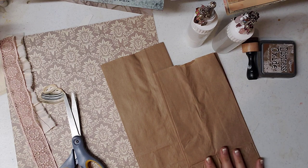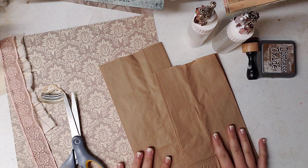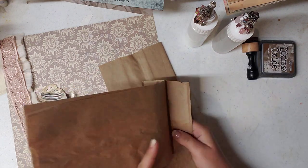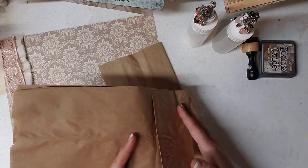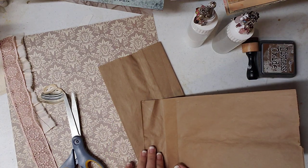I saw somebody share on my page this neat paper bag — it was like opened-up pockets. So I decided to do a little bit of experimenting on my own and figured out two different ways to do this. The first way will work better if you have a larger paper bag, because it will open on the sides, but then you don't really have much room to decorate.